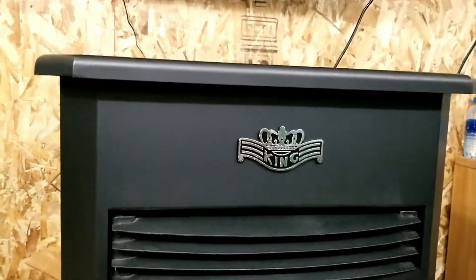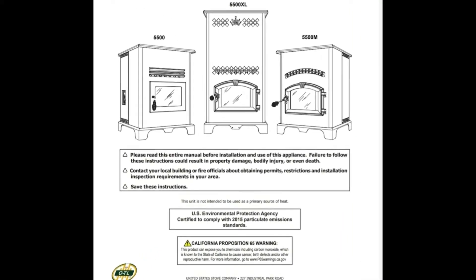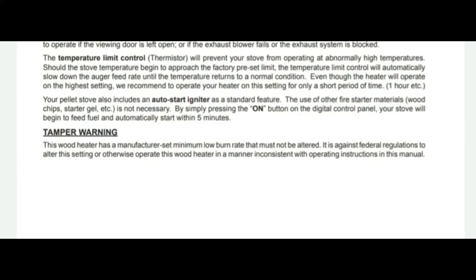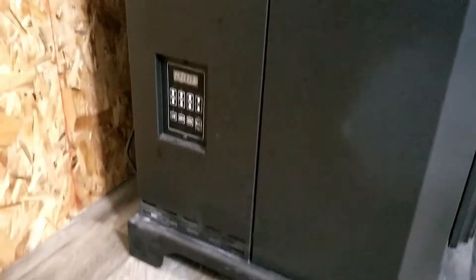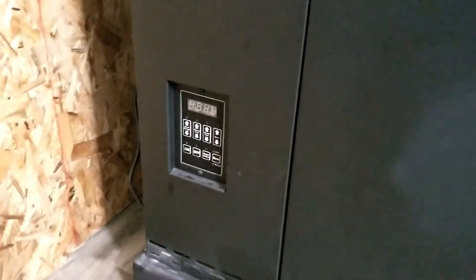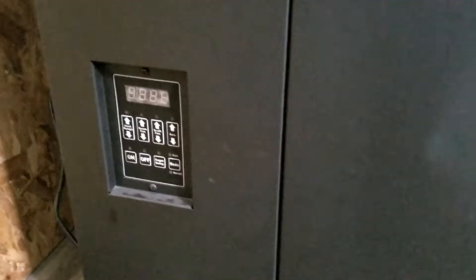I'm going to show you a few things to adjust this thing. Now it says this is not intended to be a primary heat source for a house, but this is all we use — we have electric for backup.